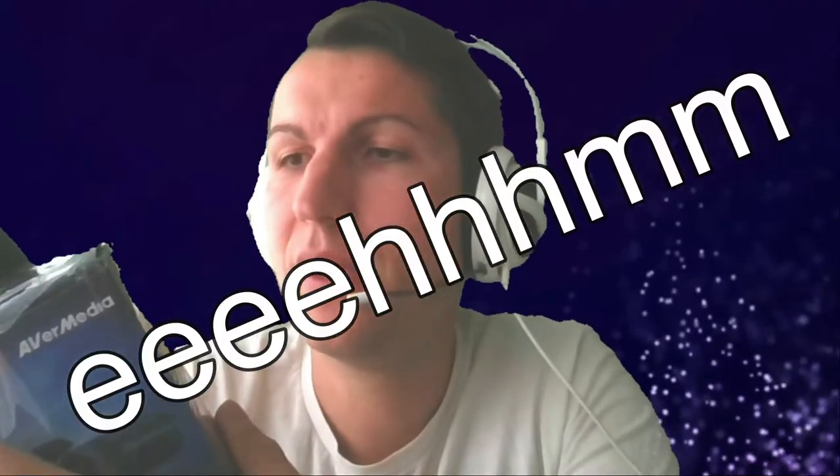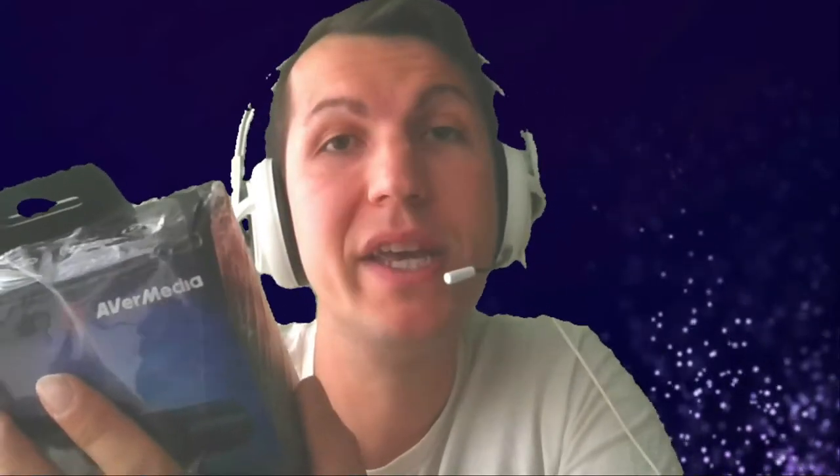I'm going to try this camera out for you guys so you can see the quality difference — from my laptop which is crap, to the AVerMedia quality. Let's open this up. This is not a sponsored video, guys. Let's see where the opening is... open up sesame!